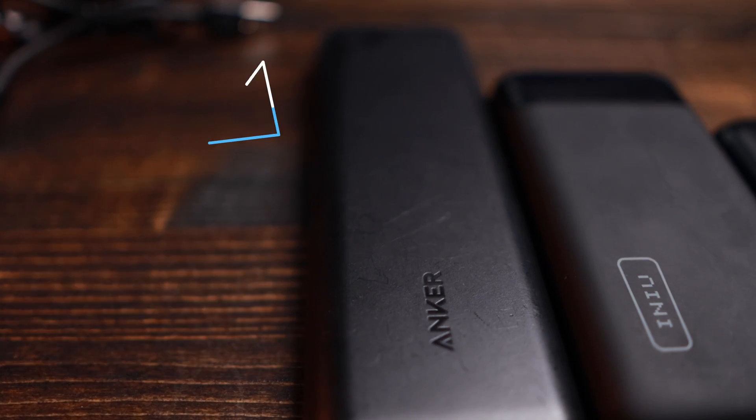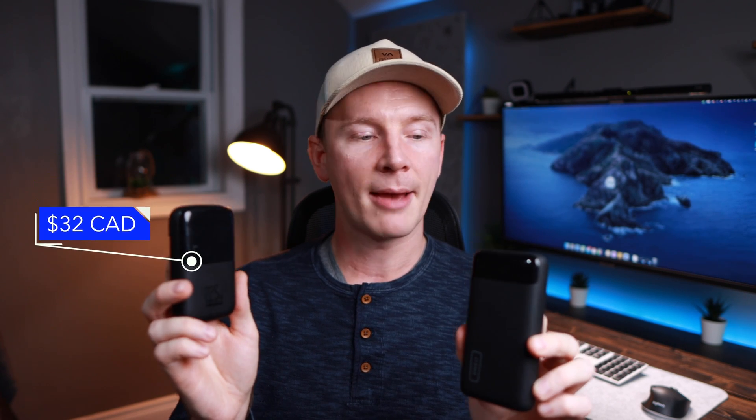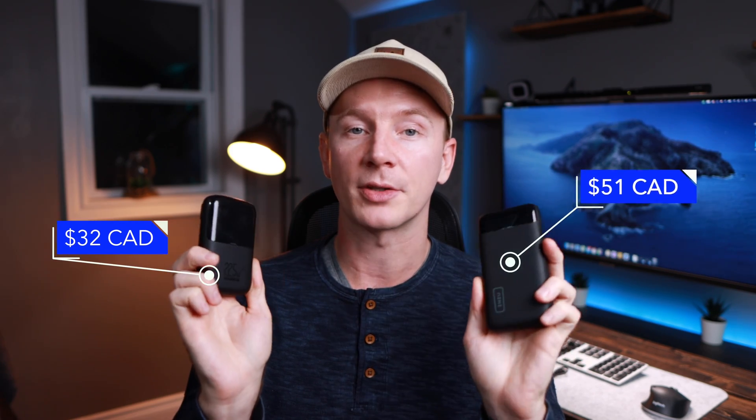For the past few years I've been using the Anker 20,000 milliamp hour portable power bank and it's worked great. My only gripe is that it doesn't have USB-C. So thankfully a company called Inu has sent me these two portable power banks — a 10,000 milliamp hour and a 20,000 milliamp hour — and they both have USB-C.